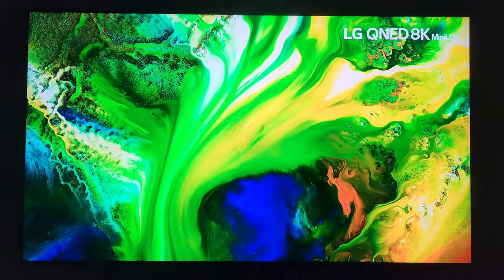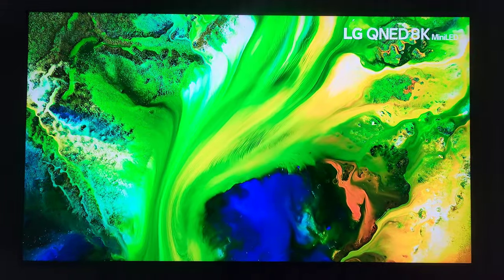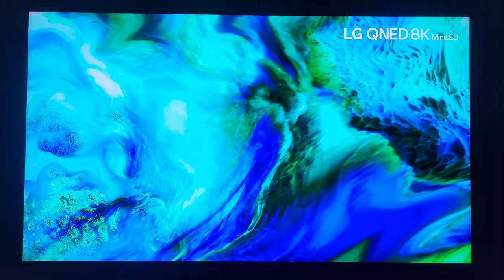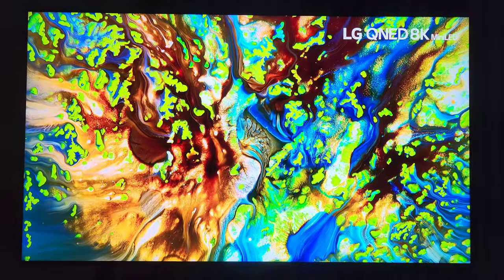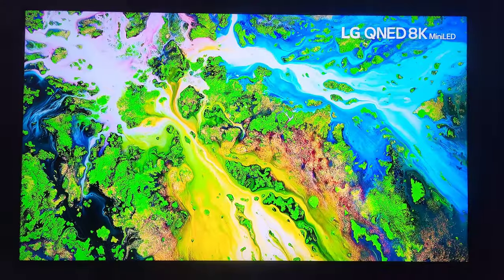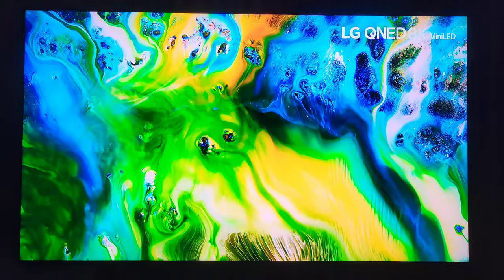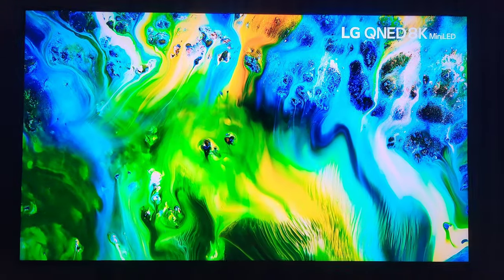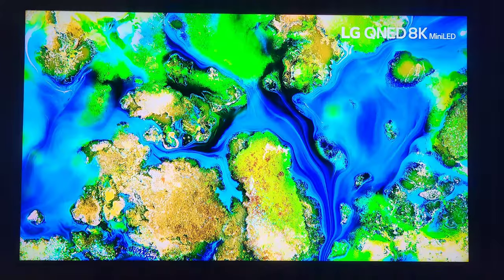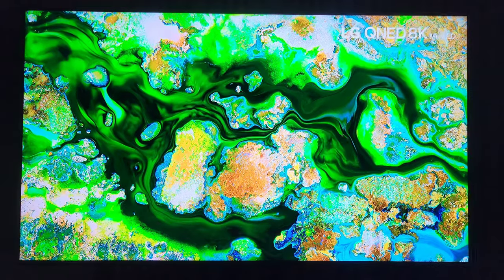As I mentioned in the intro, QNED was something I was very excited about a few years ago. They had an excellent first effort that year and then kind of vanished — they had some carryover models last year. The 90's successor to the 85, but it's a fresh group this year, which is so important. I do like to showcase vivid and standard for many of you who like that bright, punchy, dynamic color and clarity.